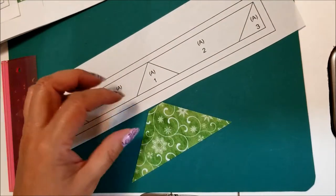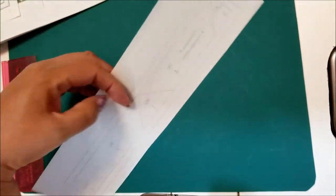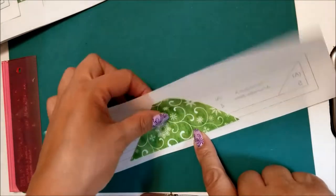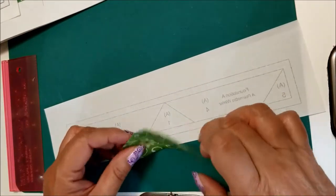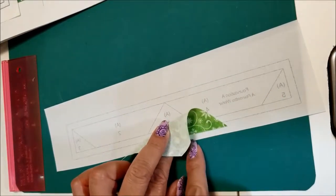When you are paper piecing, you're going to be sewing on the side with the lines, but you'll be building your block on the wrong side of the paper. With piece number one right here — it says piece one, this is my A1 piece — I'm going to center it over my triangle section. I can see through the paper.